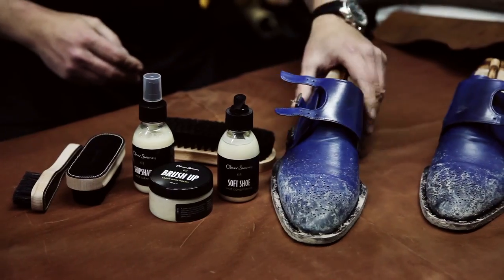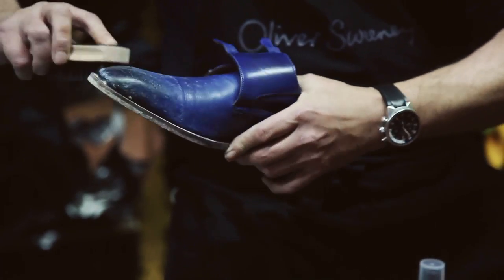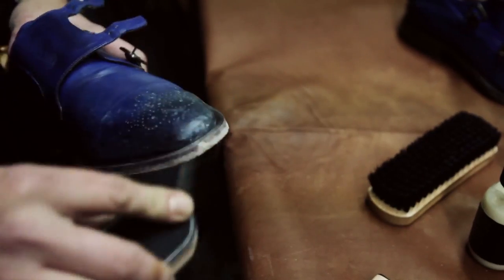Hi, I'm Tim Cooper, Cobbler-in-Chief at Oliver Sweeney and today I'm going to show you how to look after and polish your shoes. So the first stage is to get the shoes ready. As you can see these are particularly dirty and I'm using a soft brush to get rid of all of the loose dirt and grit and get them ready for the process of polishing.